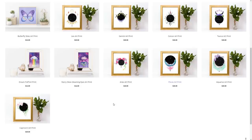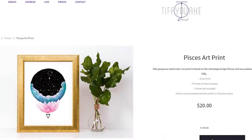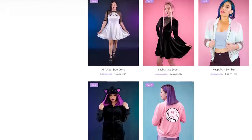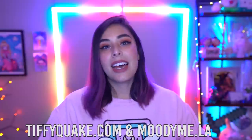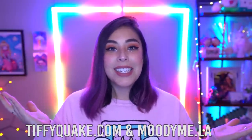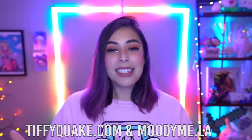Hey everyone, it's Tiffy from the future. Sorry to interrupt, but we're having a huge sale over on tiffyquake.com for Black Friday starting Monday — all my art prints are 50% off. We also have a sale on Moody Me, my clothing line, over at moodyme.la. If you've been wanting to get a piece, now's the time. Okay, back to the video.